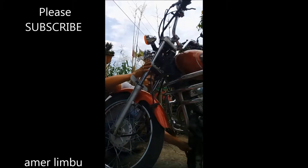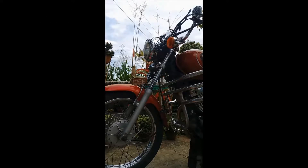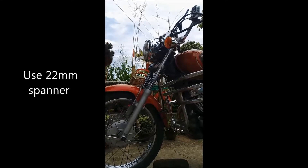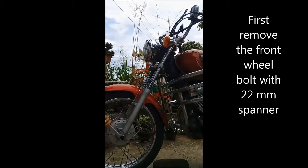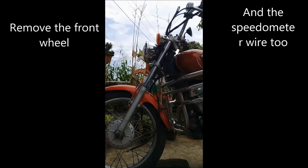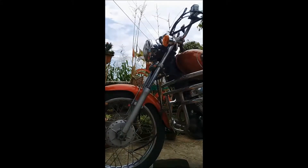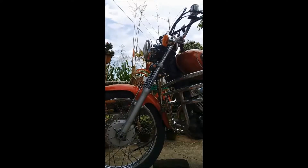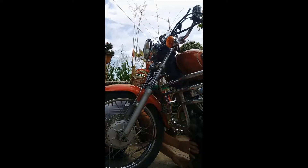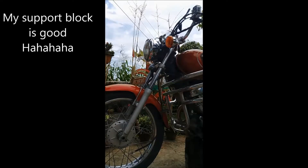Welcome back. This is me, Ambar Limbo. Today I'm going to show you how I repair the speedometer problem. First I checked the wire, and finally I found out that the main problem of the speedometer is not the meter itself — it's because of the gear which is fitted in the front wheel. So I bought a new one from the Yamaha showroom; it's not so expensive.